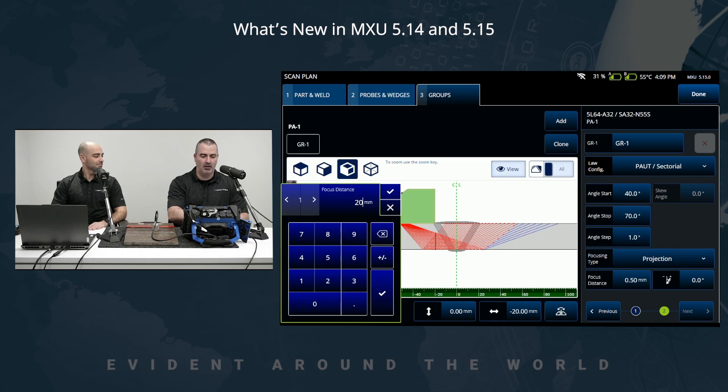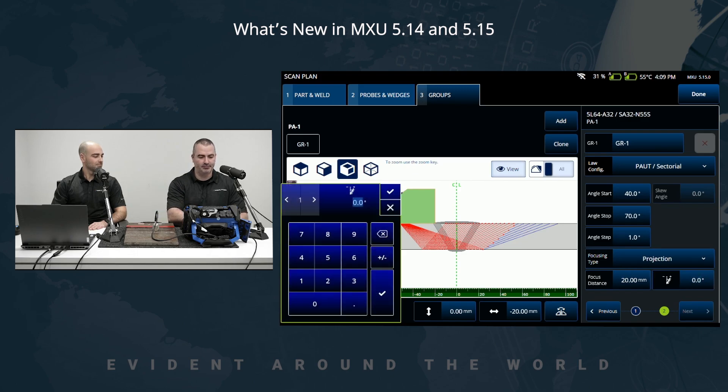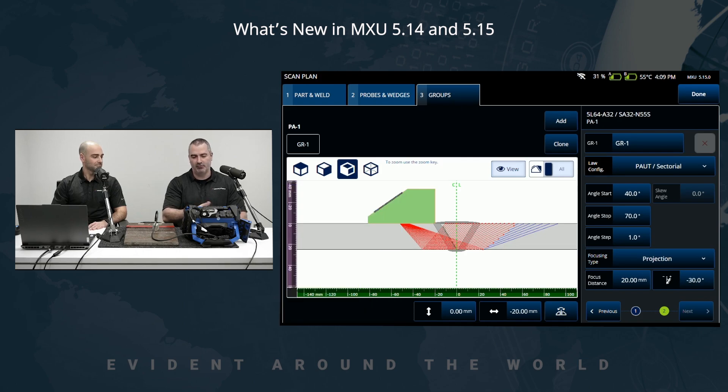Combining that with the focusing strategy, we now have all of the tools to define a focused inspection. We're adding to the simulation and onboard tools to help with scan plan creation. At negative 30 degrees, we can see that the focus is aligned with the weld bevel — we're inside the red zone, inside the near field.